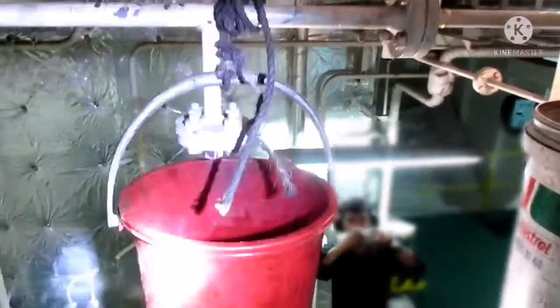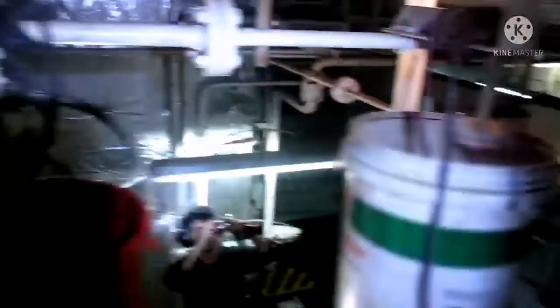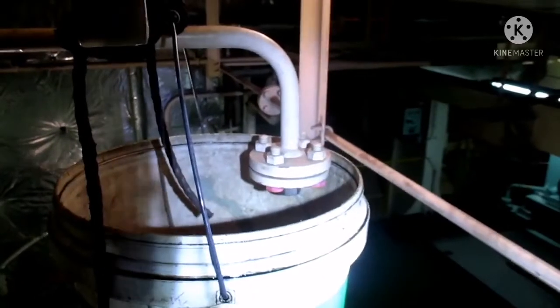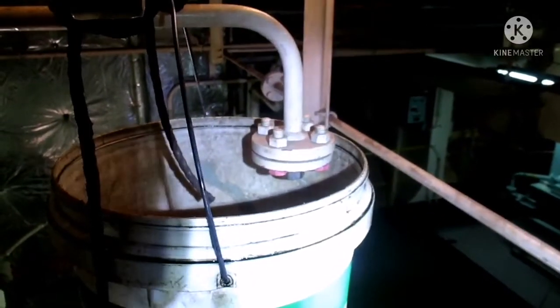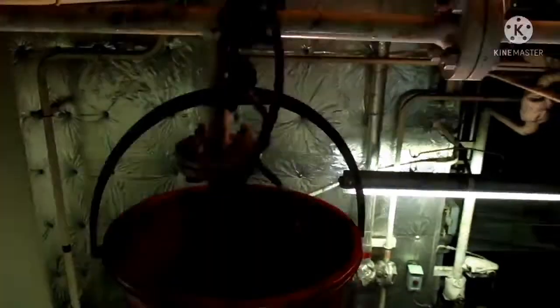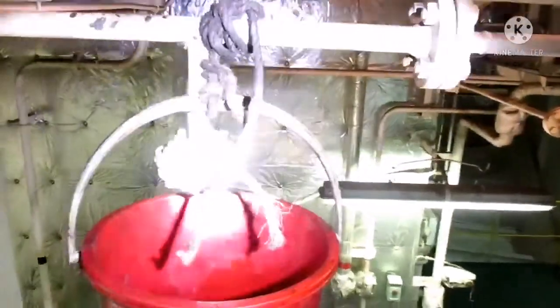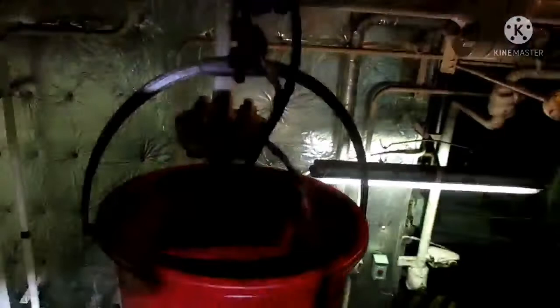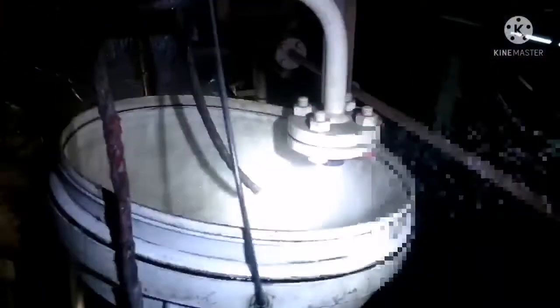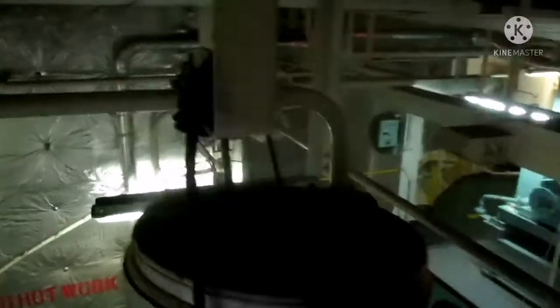Now the system is confirmed working. Immediately we have to switch off the pump manually. This testing we have to do once in three months, or in some companies once in six months. Always ensure before trying out, you have to cover all electronic panels below the system - whichever system you are trying out - so that you don't damage any electrical parts. Thanks for watching.